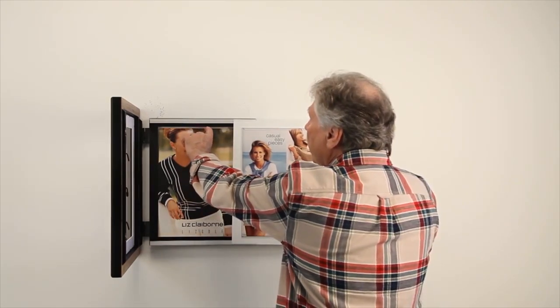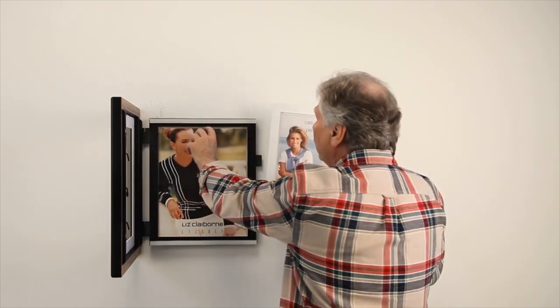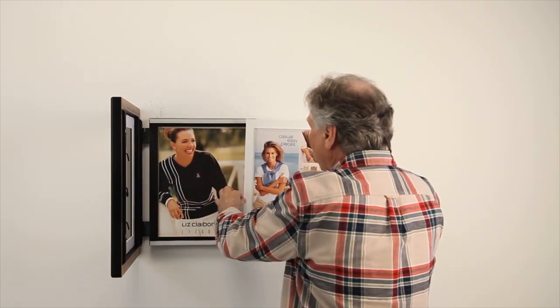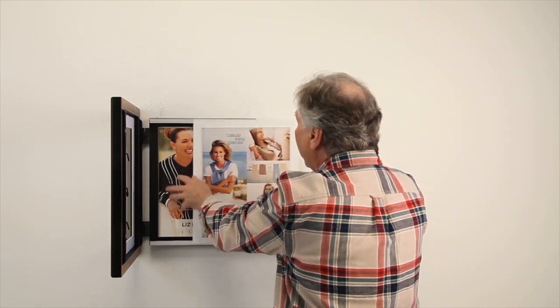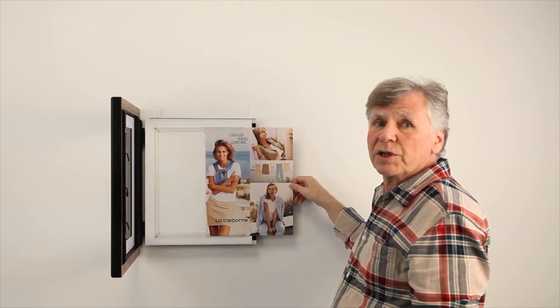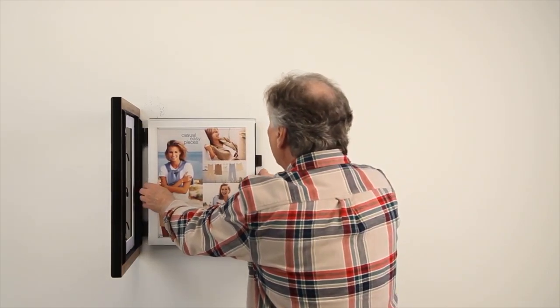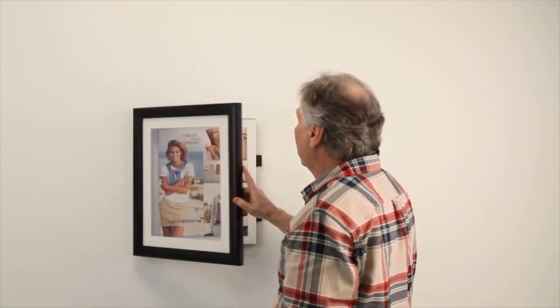This storage area has a number of different graphics that you can change throughout the year. You can take this and when you're ready just slide it back in. Your graphic also slides in and out of position as you need it. And as you change it, now all you do is just swing it close.